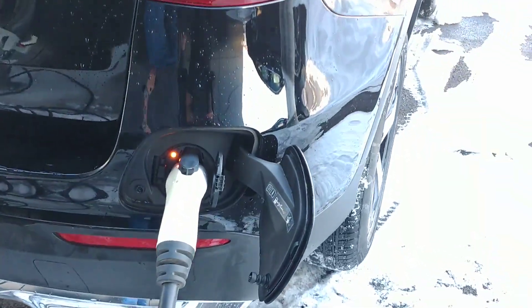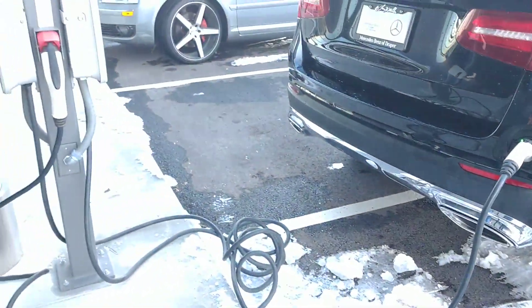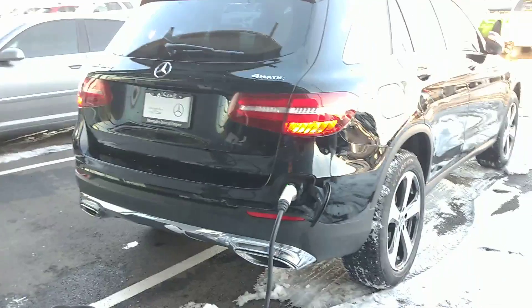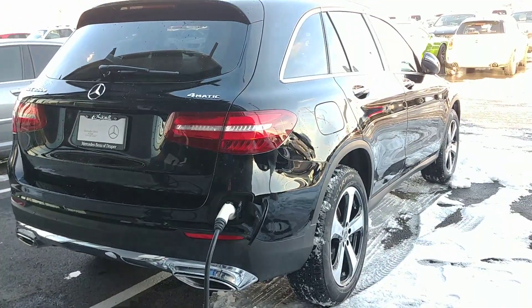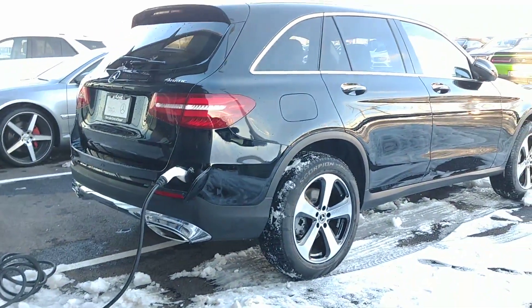You'll see the LED light come on there. Now it's interacting with the charging station and it comes on green. I can go ahead and lock my car, and then through the Mercedes me connect app and things like that, I can monitor its charging location and all those kinds of things.